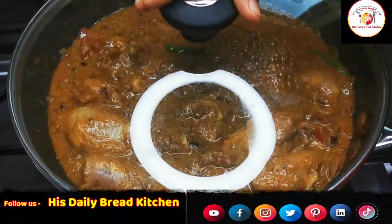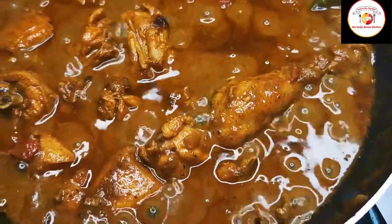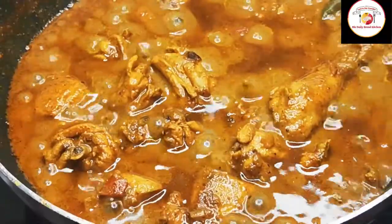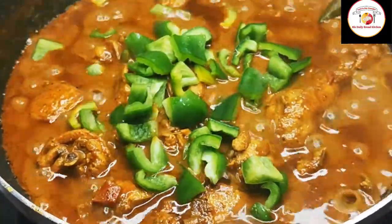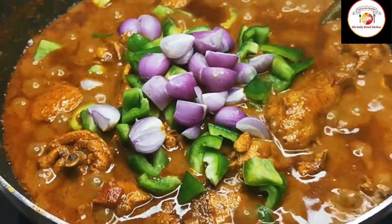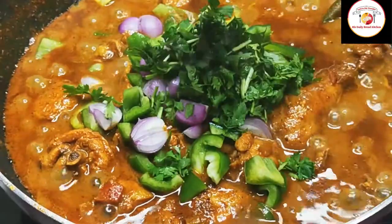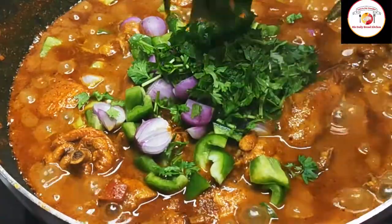We need to cook the chicken until we get a soft, gravy-like texture. Then add capsicum, shallots or small onions, coriander leaves, and some curry leaves. Check the water consistency and the salt level here.